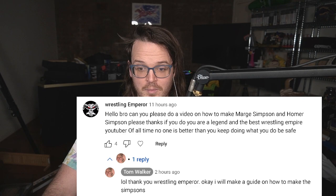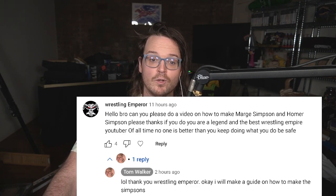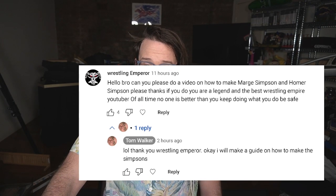If you do, you are a legend and the best Wrestling Empire YouTuber of all time. No one is better than you. Keep doing what you do. Be safe.' I said okay, I'll make a guide on how to make the Simpsons. Now, the reason I did this is because, hey, you know what? I got the time. And also, it is insanely rare for me to be in a situation where I'm uniquely qualified to help someone out. So here is a guide on how to make Marge and Homer Simpson in Wrestling Empire. Here is a video for one person.